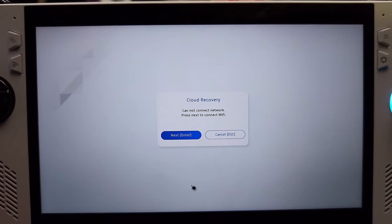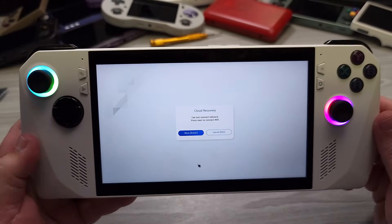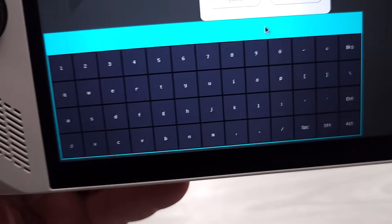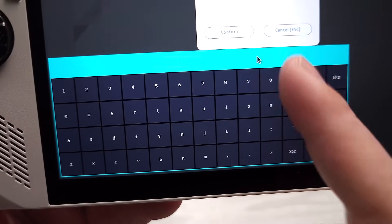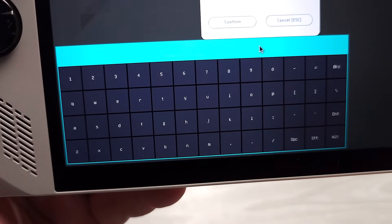At this point, it says it can't connect to the network because there is no wired network, so it's going to attempt to connect to a wireless network. I'm hiding my SSID here, but you can see that if your SSID is up there, you get a list. Go ahead and enter your password for your wireless, and then it'll automatically connect.